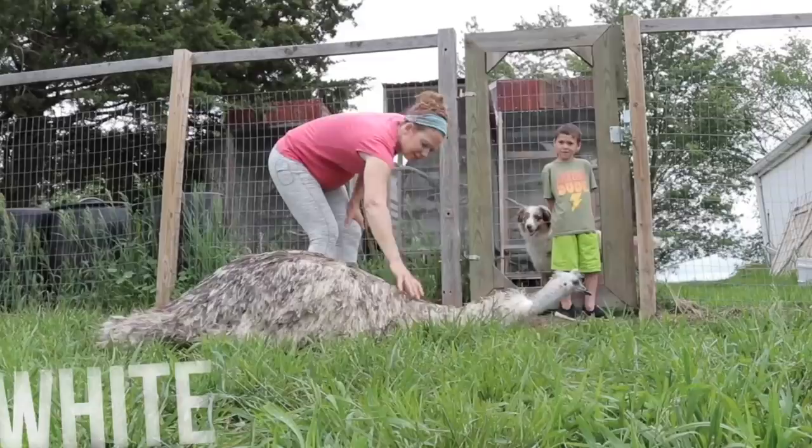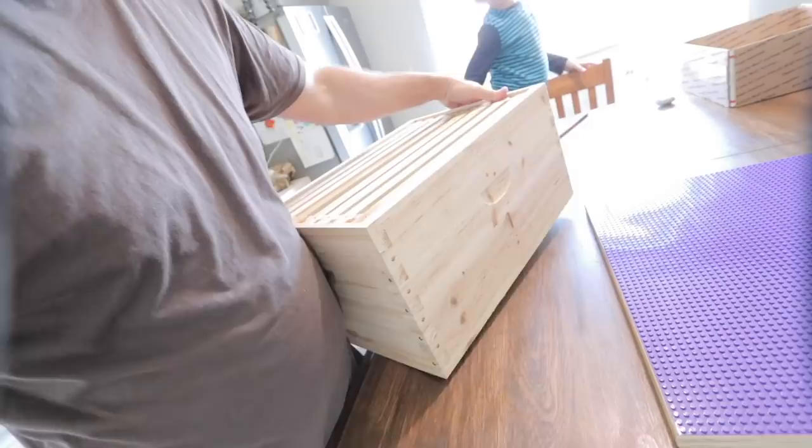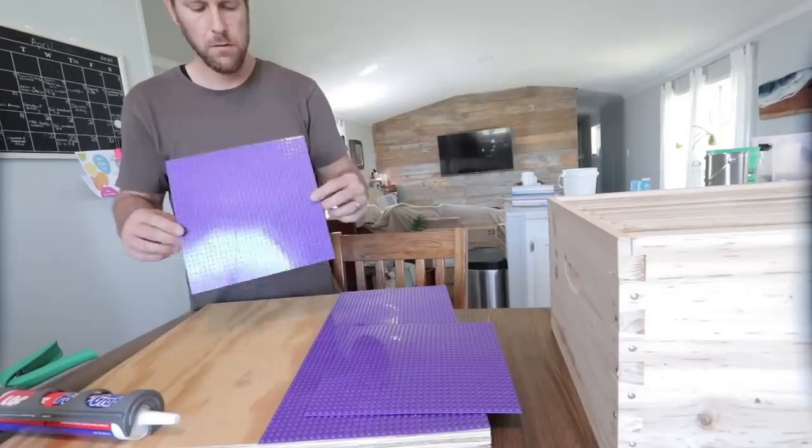We are ready to start building our Lego beehive. We've got a brood box right here to use as a size sample and to make sure it'll fit our frames. We'll use normal frames in there, but basically the outer box will be made out of Legos. I started off cutting a piece of plywood to the size I needed, and we bought four Lego plates for the bottom so that we have something to build off of. I've got some more coming because I do want to extend it out a little further.